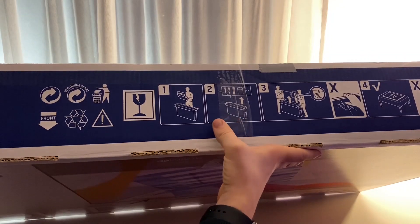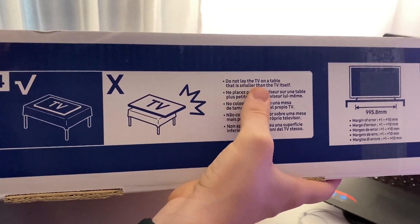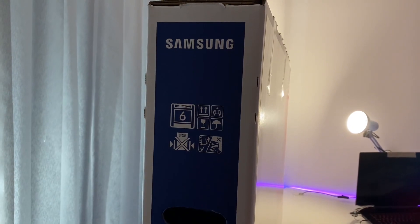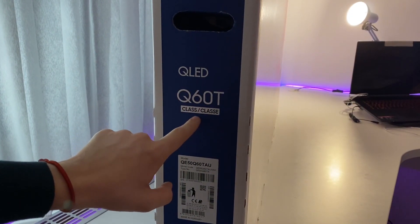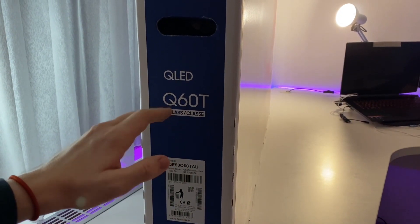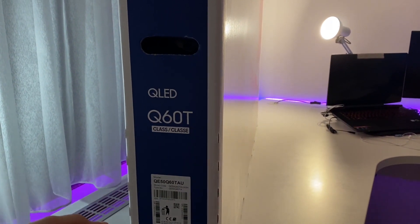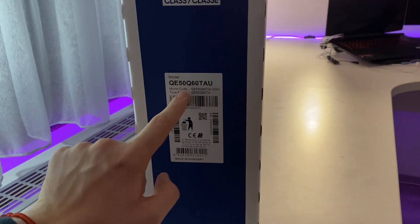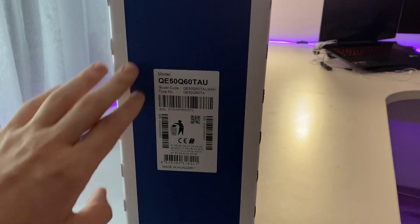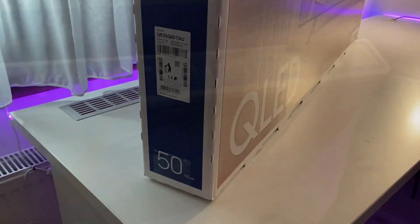On the box there are images showing how to unbox, how to read the guide, and how to mount without breaking anything. It says do not lay the TV on a table smaller than the TV itself — that's very important. On the side we have the Samsung logo, carry instructions, and it says QLED class 6. If you get the class 7 or 8 you get a new remote, but this is class 6 so I have the plastic remote. The model is QE50 Q60 TAU, made in Hungary.